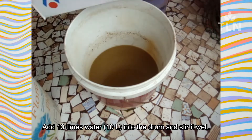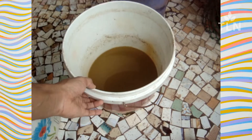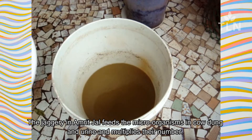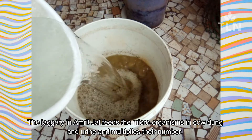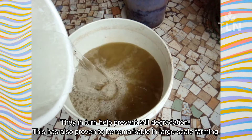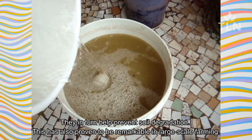On day 4, we dilute the concentration by adding 10 litres of water. The jaggery in Amrit Gel feeds the microorganisms in cow dung and urine and multiplies their number. They in turn help prevent soil degradation. This has also proven to be remarkable in large-scale farming.